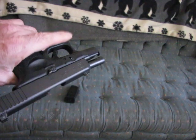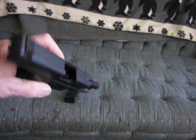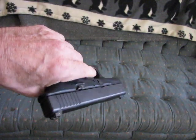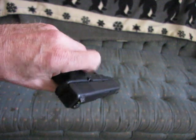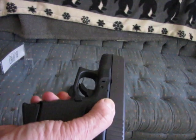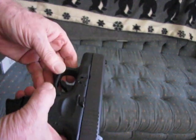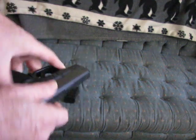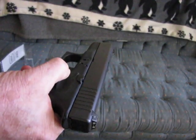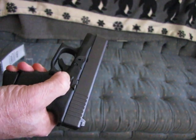We've got a Glock 26 that was purchased two years ago. As you can see, I'm left-handed. When you're left-handed, you operate the slide release with your finger, not your thumb as a right-hander would do. And it's the slide release that I want to talk about — you'll notice that it works very well.